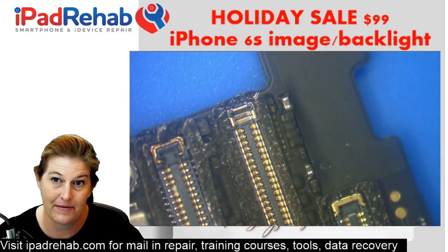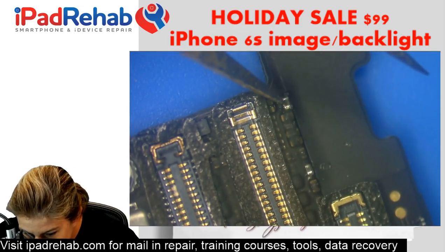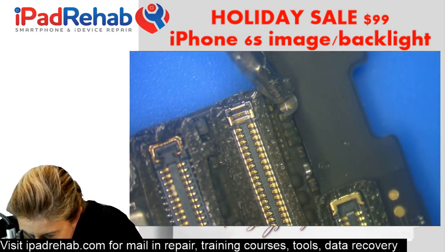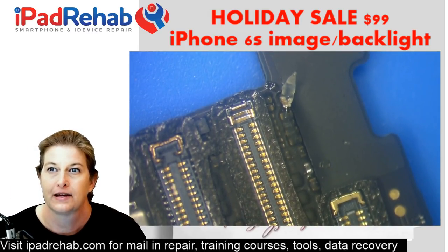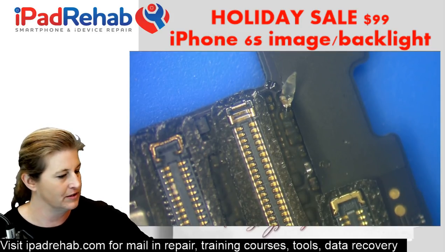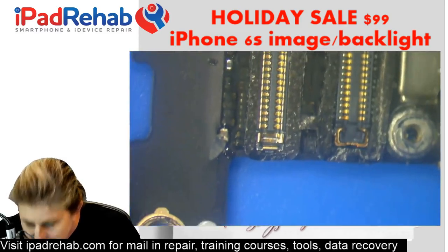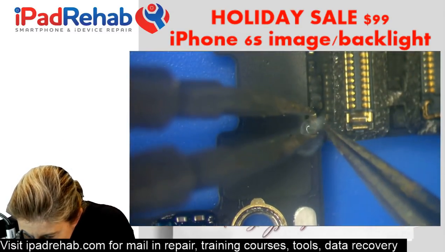We don't see any physical damage that's really going to guide us, so I'm going to go with the most common failing cap. I've seen all of them fail, but the one that fails most commonly is this one on the end. I'm going to use some mini hot tweezers and take it off to see if that relieves the short to ground.